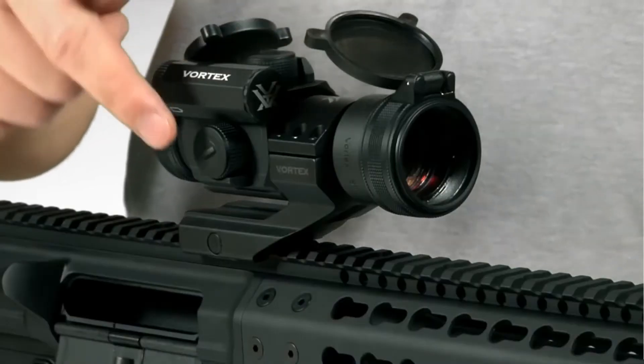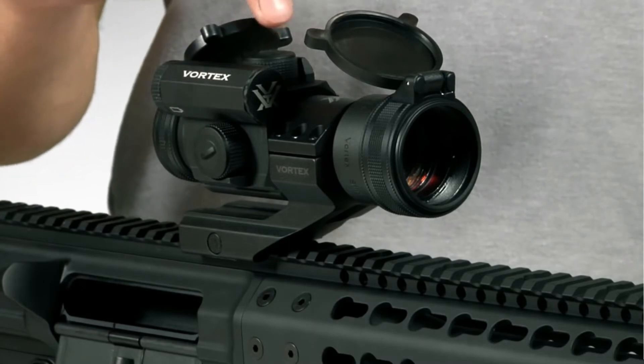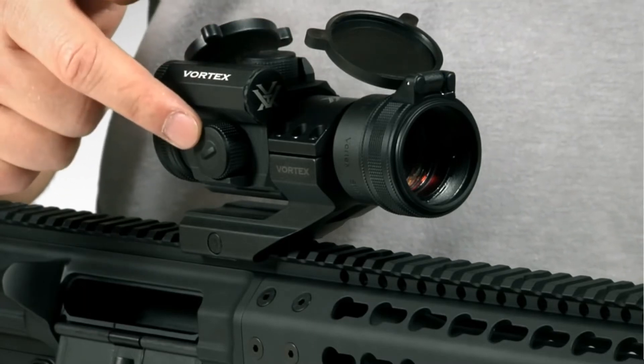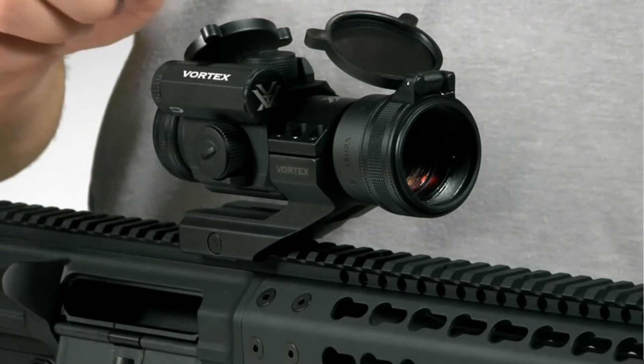The turrets are located on the top and side of the Strike Fire 2 and are designed to move the bullet's point of impact up and down and left and right. The turrets are also guarded by small shields on the side that protect them from impact.